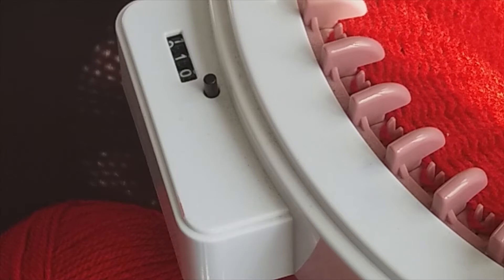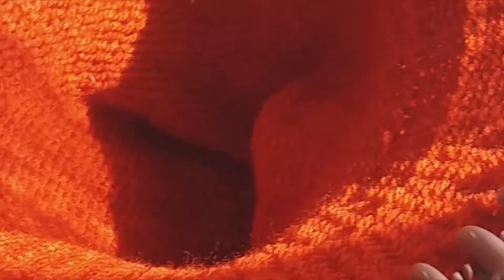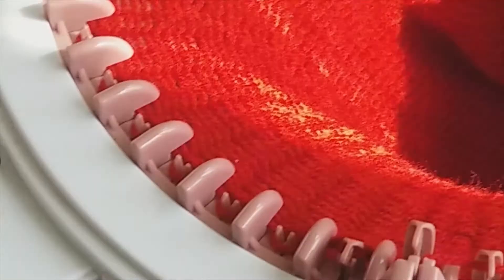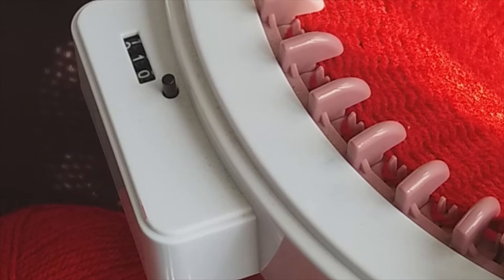As the row counter confirms, we're now at 110 rows and the tube is done. It's a sea of red knitted loveliness — there's the other end, and there's our machine. The tube is done, and now we've got to cast it off and start turning it into a hat.